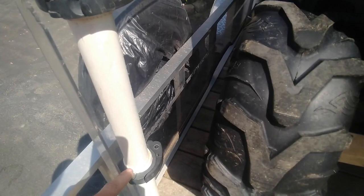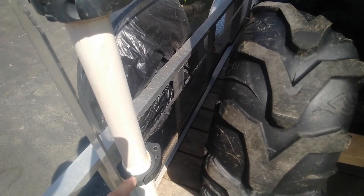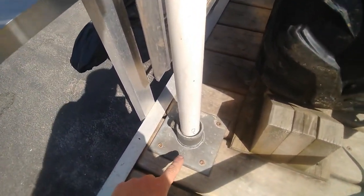This allows you to get a higher diameter so that it fits the clamp. And then I actually have a foot from a dock included in the mount.